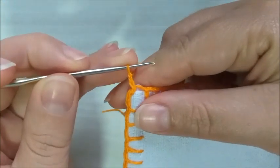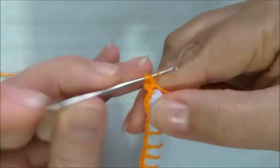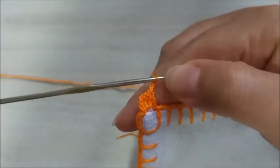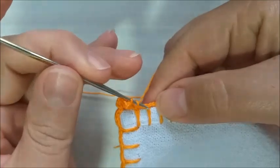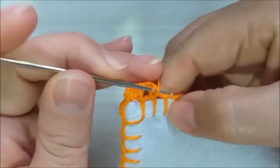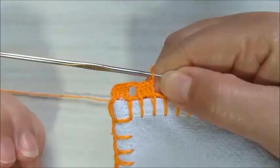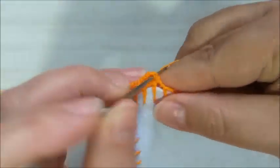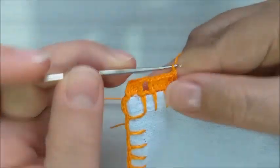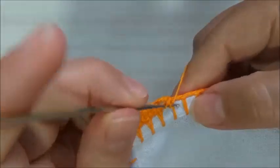Vamos iniciar o nosso barrado em crochê. Aqui, eu já fiz minhas três correntinhas e no mesmo espaço, vou fazer três pontos altos. Duas correntes. Venho para esta base aqui do caseado e faço um quadradinho cheio. Desta maneira, está ficando o nosso trabalho. Vou preencher mais um quadradinho, mais um caseado. Duas correntes, pulo este caseado de base e venho aqui e faço mais dois caseados.